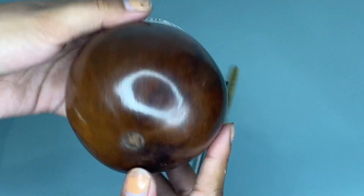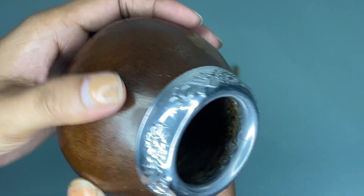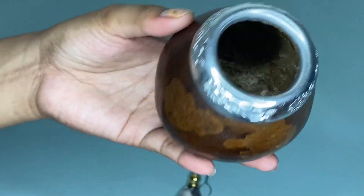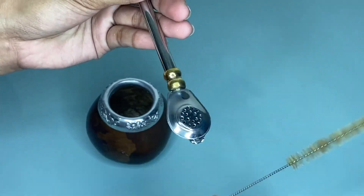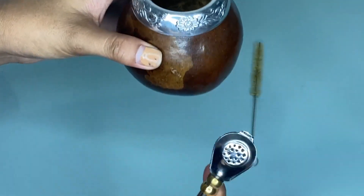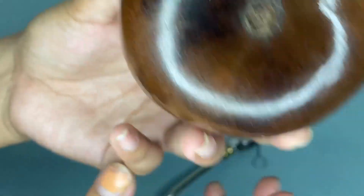Hi guys, so today I'm going to share with you an honest review about this Balibito yerba mate gourd set. So as you can see, we have here this mate cup and the package comes with this calabash mate gourd in dark brown color, and we also have here a bombilla straw and a cleaning brush. This mate teacup is made from fruit.